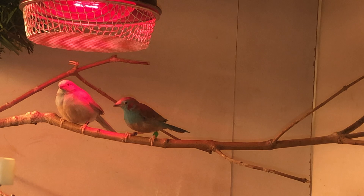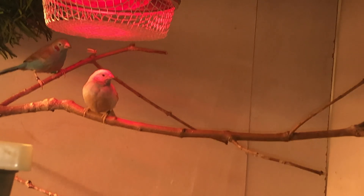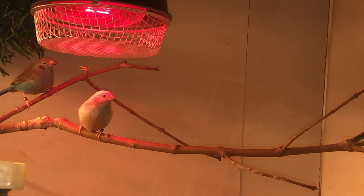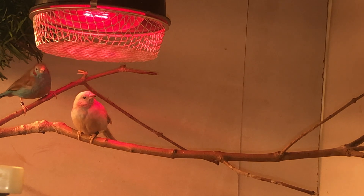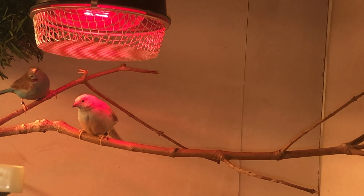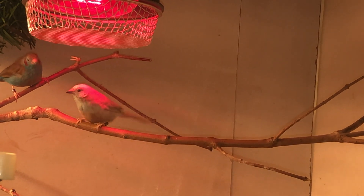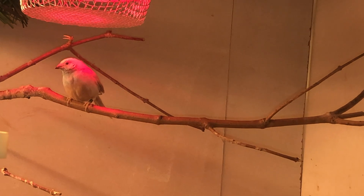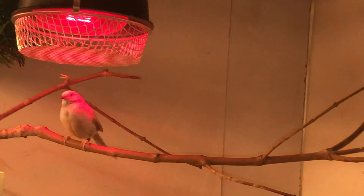I have two pairs like these. The first pair had three nests, but only the third clutch resulted in some chicks. They fledged: one heterozygous, one probably heterozygous, and one full mutation. My second pair has only now paired up — they laid their first egg yesterday and haven't laid the second one yet, but let's hope they give me some nice clutches with some babies.